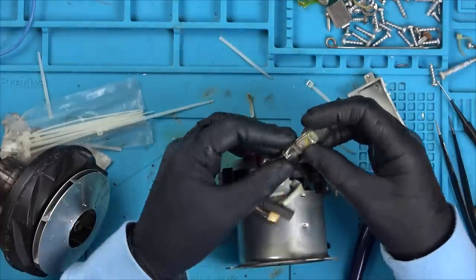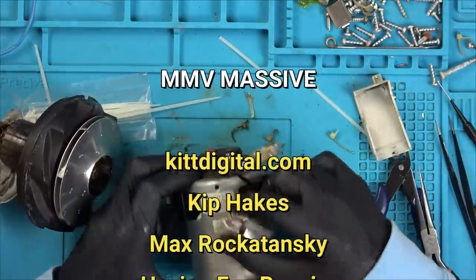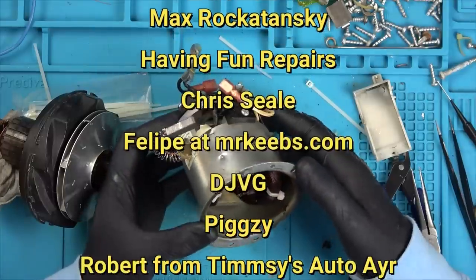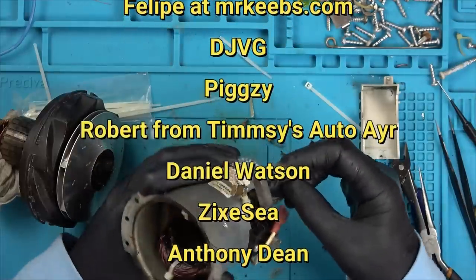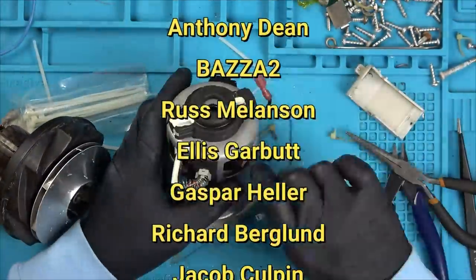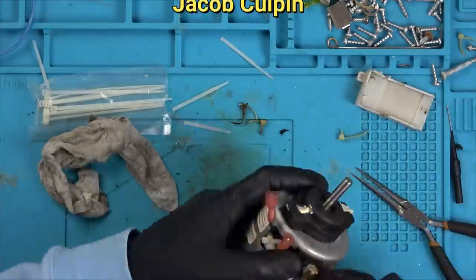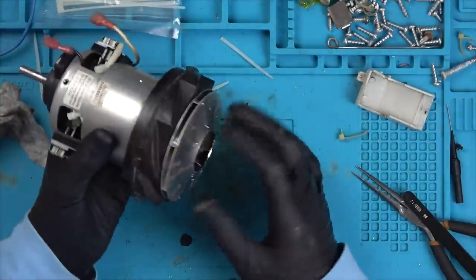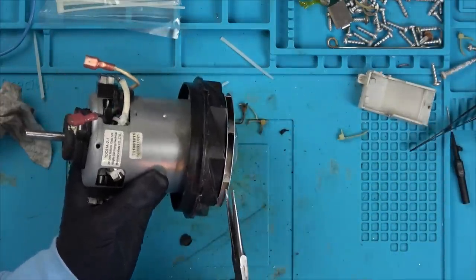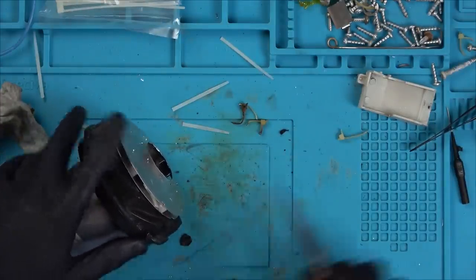While I'm putting this roughly back together to see where the wires go, let's take some time to shout out the My Mate Vince Massive - the members this month are KitsDigital.com, Kip Hakes, Max Rokotansky, Having Fun Repairs, Chris Seal, Felipe at MrKeebs.com, DJVG, Pigsy, Robert from Timsey's Auto Air, Daniel Watson, Zeke C, Anthony Dean, Baza 2, Russ Melanson, Edis Garbutt, Gaspar Heller, Richard Berglans and Jacob Culpin - many thanks guys. I think that's all back in its place now.